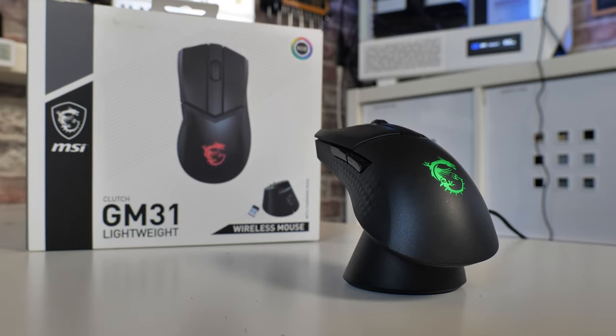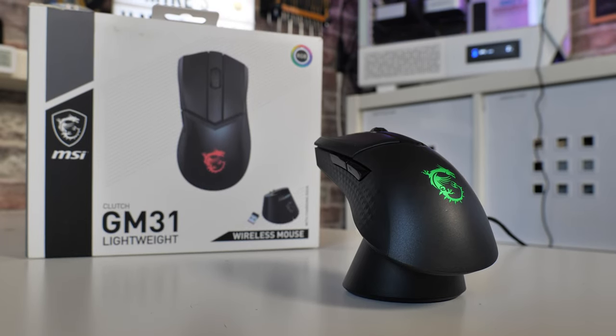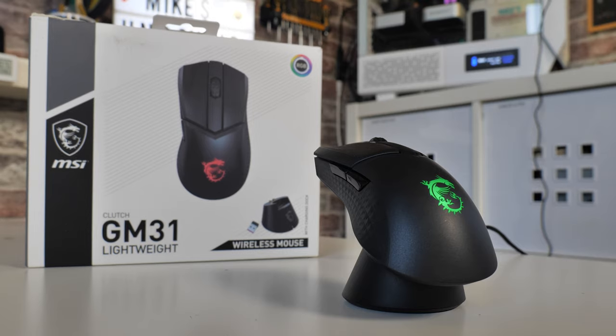Hi guys, I'm Mike from Mike's Unboxing Reviews and How-To. On today's video we'll be taking a look at the MSI Clutch GM31 Lightweight ARGB Gaming Mouse and Charging Dock. Keep watching to find out more.